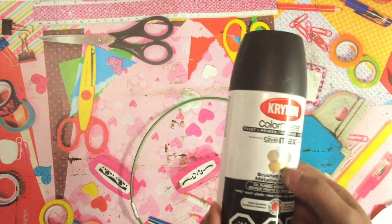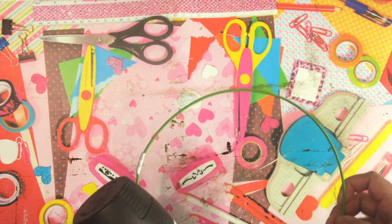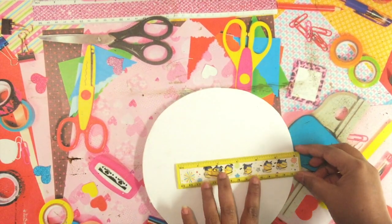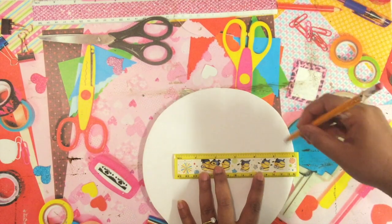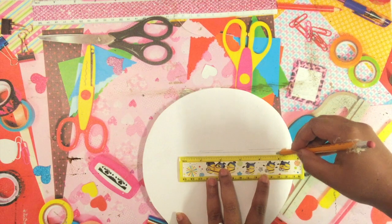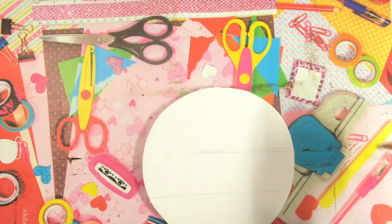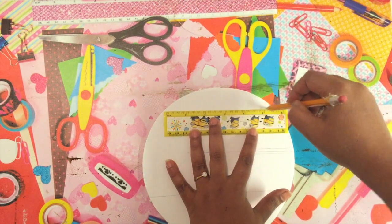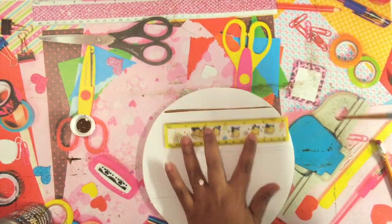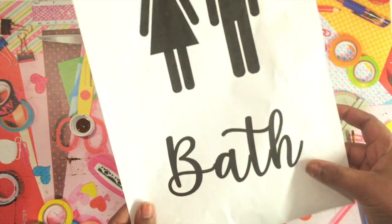I'm going to use this copper or dark brown color spray paint from the brand Krylon. I'll take it outside, spray paint the circle, and let it dry. While that's drying, I'm going to take a ruler and draw some lines, then paint those lines in brown just to make the board look more like a wood texture and give it more detail.